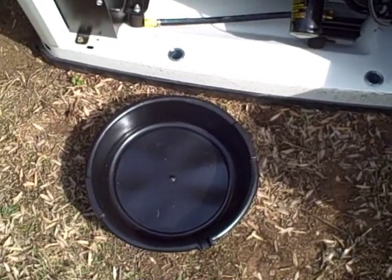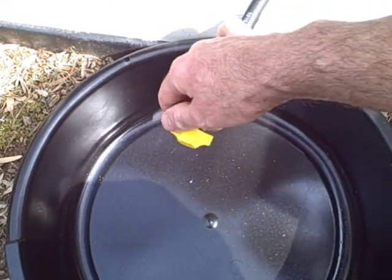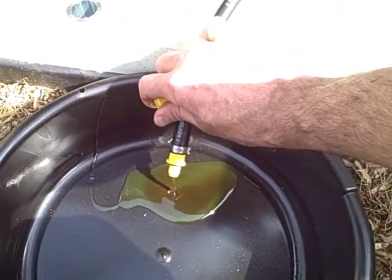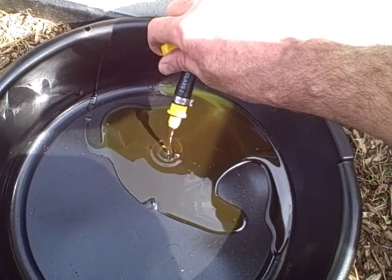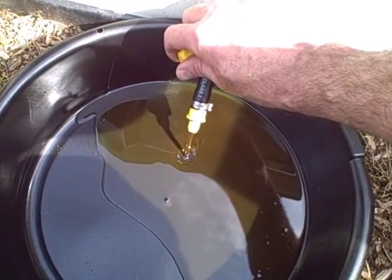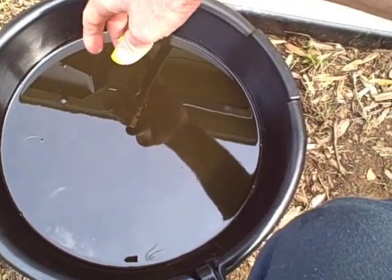Get your drain pan as close to the generator as possible, take this drain hose, and unscrew the end cap — the oil should start flowing out. It doesn't come out very fast, but once it drains, you can replace the filter. Once all the oil is drained, make sure you reinstall the cap on the oil drain hose and tighten it — you don't want oil leaking out.